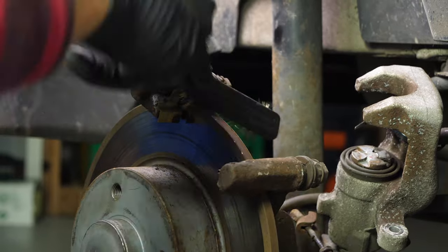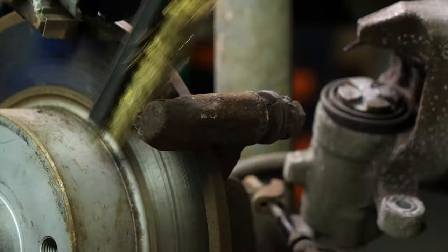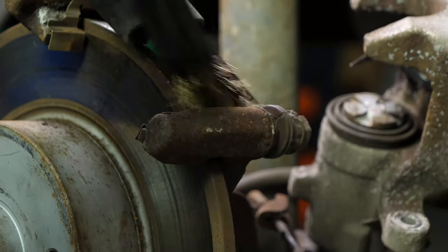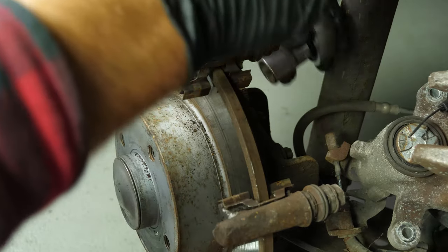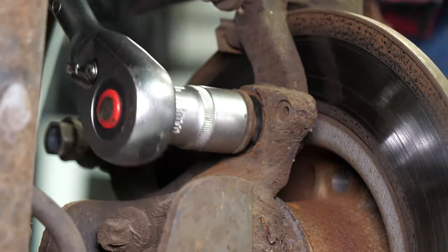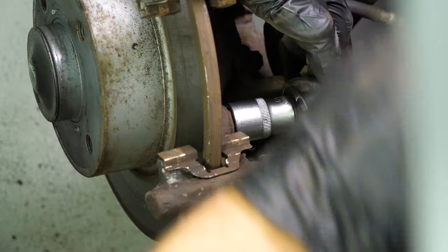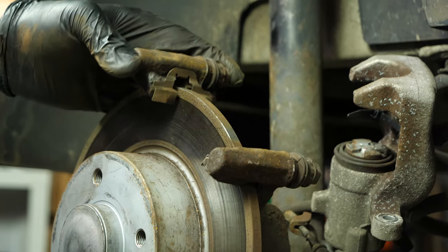Using a wire brush, clean the edges of the brake caliper mount where the brake pads go. Using a socket wrench and an 18mm socket, loosen the screws on the brake caliper mount. Remove the screws and take the brake caliper mount off.